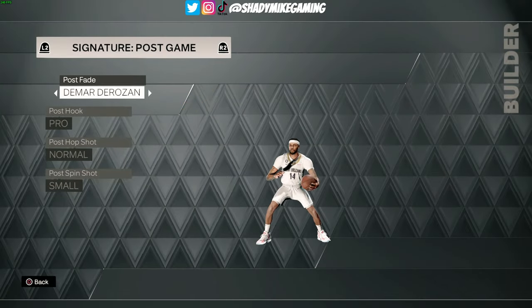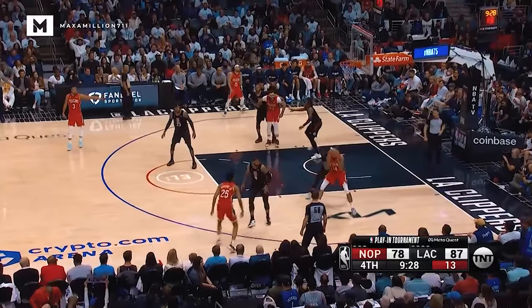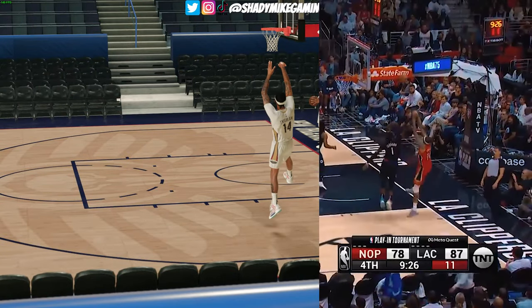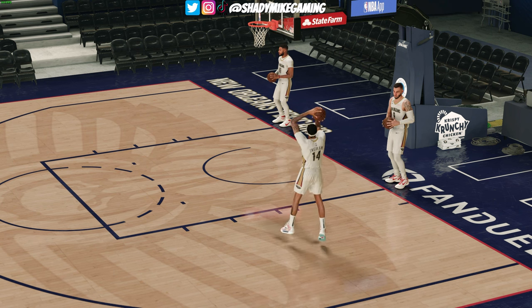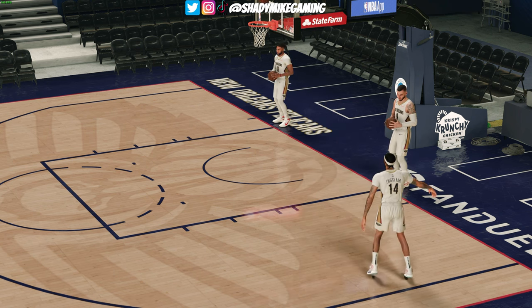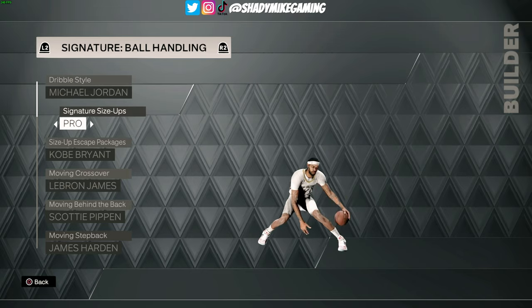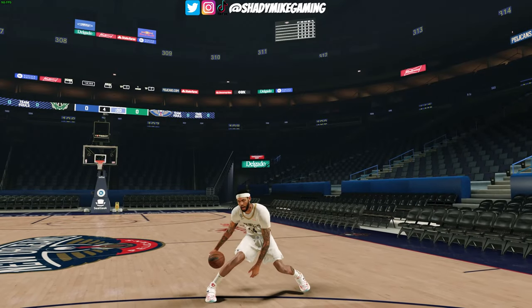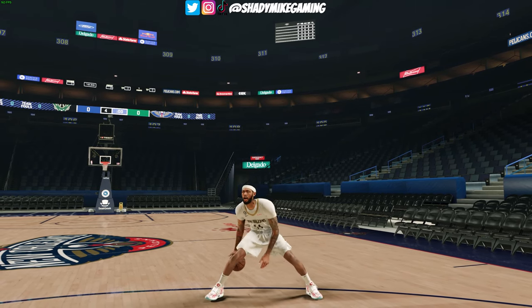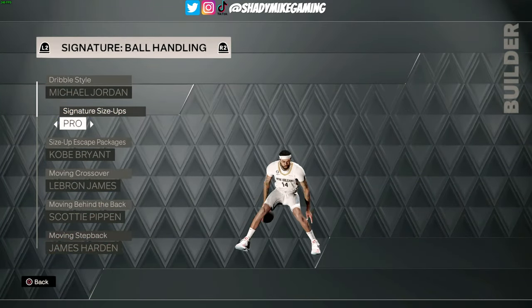For the fade, another one that was pretty much photo-realistic to Ingram — I went with the DeMar DeRozan fade. I'm pretty sure this is the same fade we used last year, just renamed. It looks very accurate to the post fades we've seen from Ingram; he almost exclusively fades to his right. For the handles, this is actually default — I really like the pro signature size-up. It looks good and you're able to chain a lot of shots and step-backs out of it. This still looked very accurate to what we saw from Ingram in-game as shown in the intro footage.